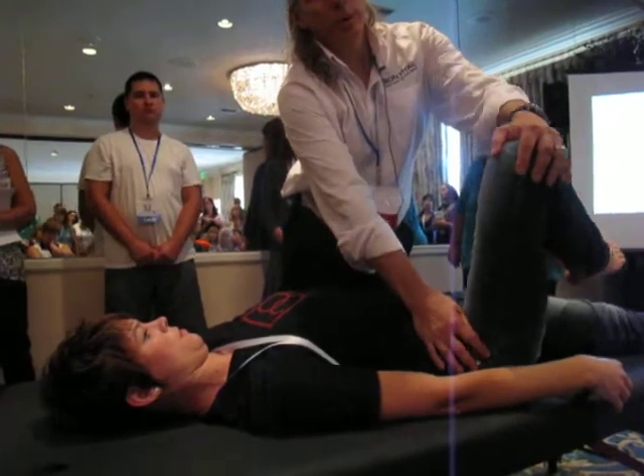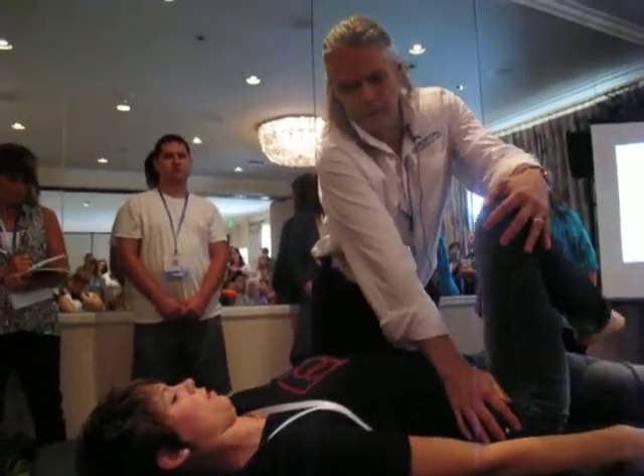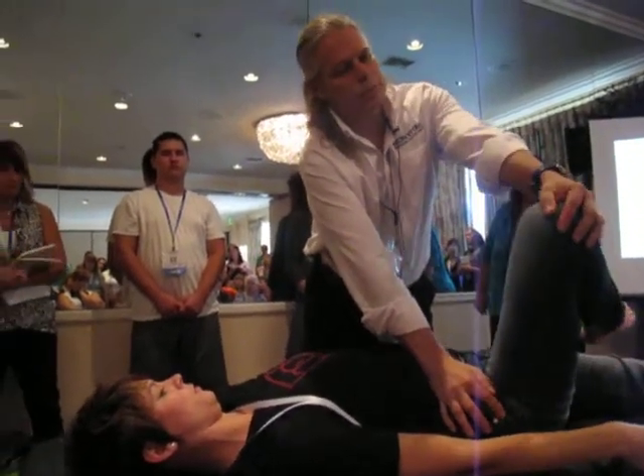Are you going for gluteus medius? Right now we're going for glute max because we're getting here. Try not to lift your lower back. Here we go, just like that. Pull toward me.